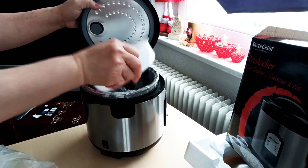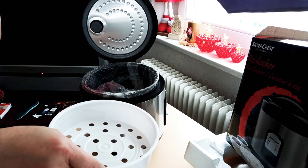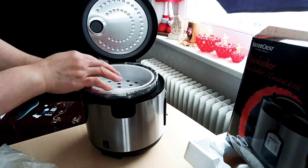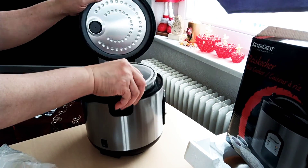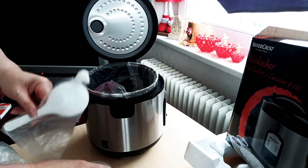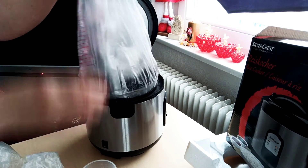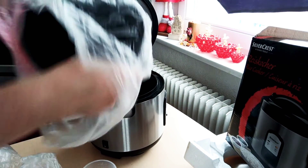This is the steamer plate — if you want to steam vegetables while cooking rice, you can place the vegetables inside this and just cover it like that. Very easy. And these are the measuring cup and measuring spoon. We'll remove the plastic now.